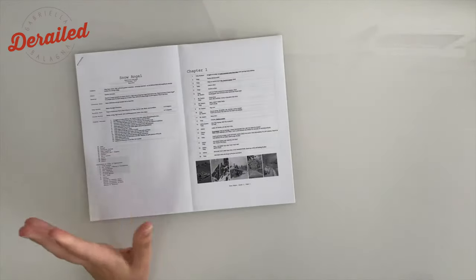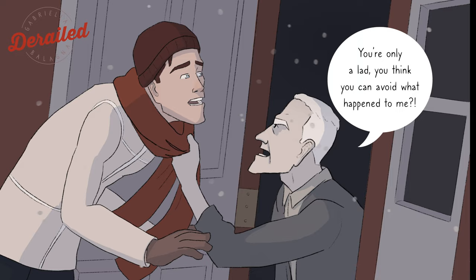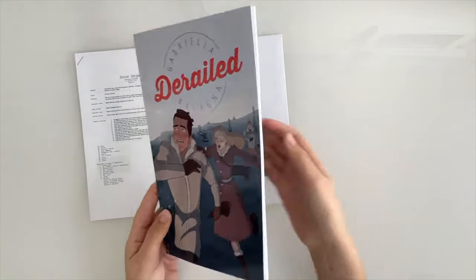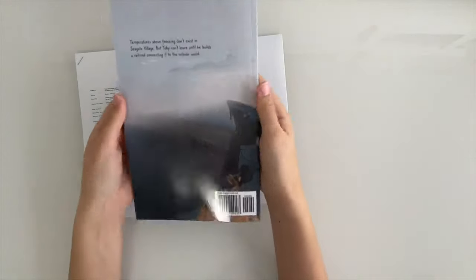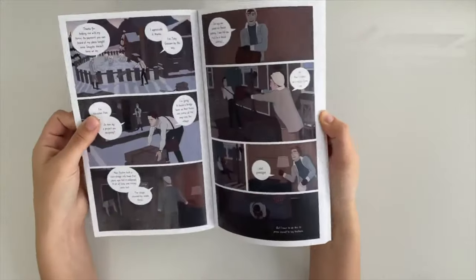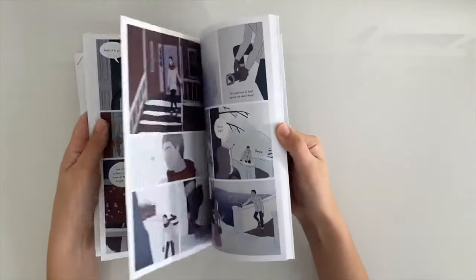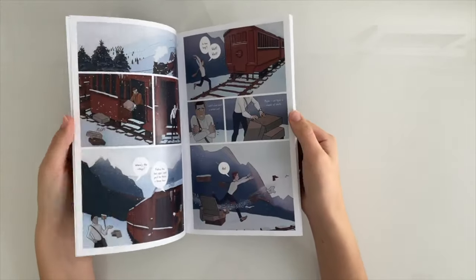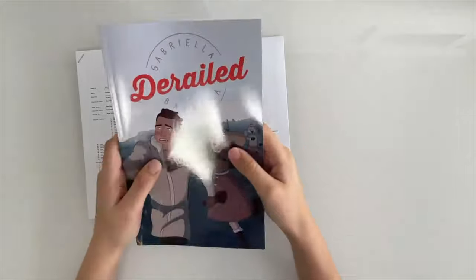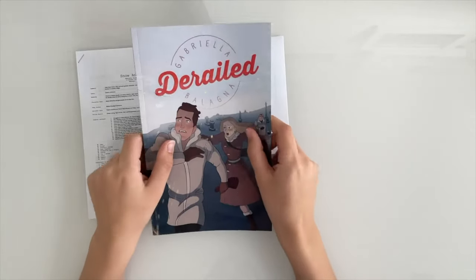I'm Gabriela and today I'm going to share how I went from a basic idea to a finished paperback comic. This is Derailed — a 68-page book I recently got all ready for print. The main character has to go to Seagate Village and prove himself as a good architect to his brothers, but his plans end up way off course — really derailed. Everything goes wrong. You can read it on my website, link in the description, or get a paperback copy starting April 14th, 2021.